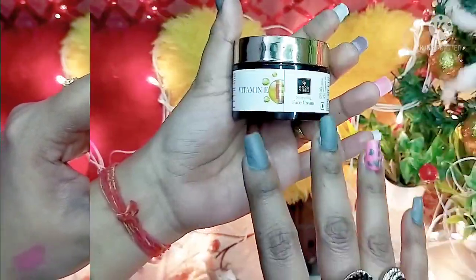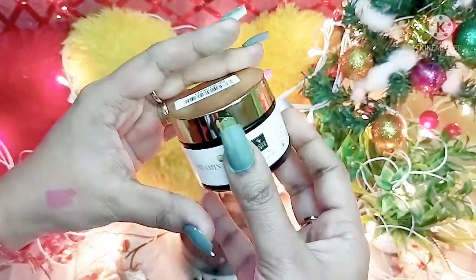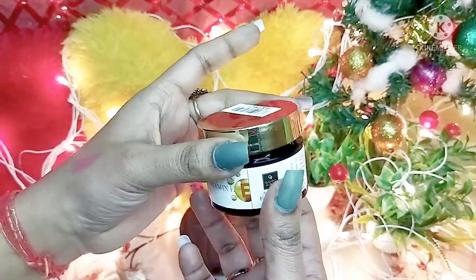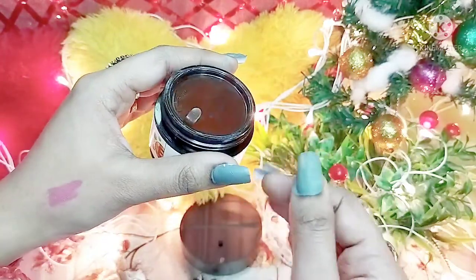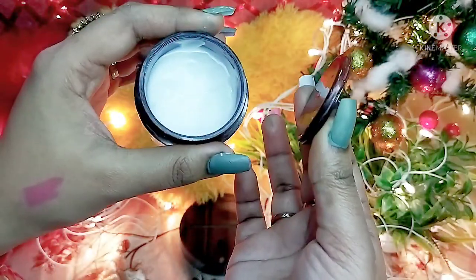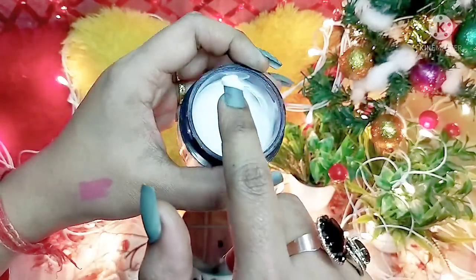The packaging is very good and luxurious — it has a golden color cap. When you open it, there is a safety cap so the product is not wasted and is stored properly. The cream inside is white in color.